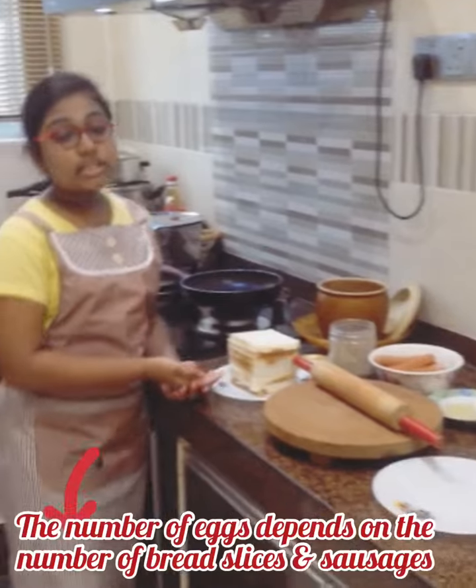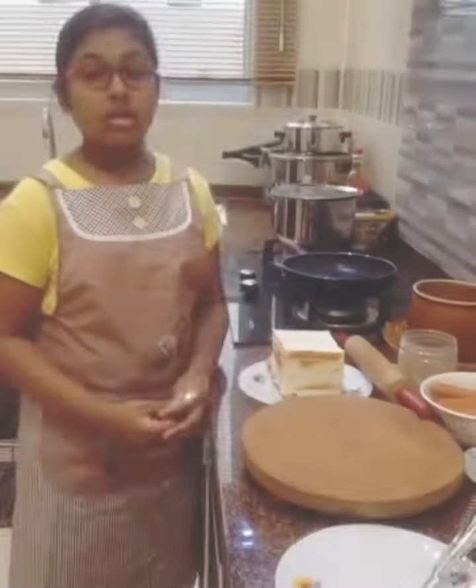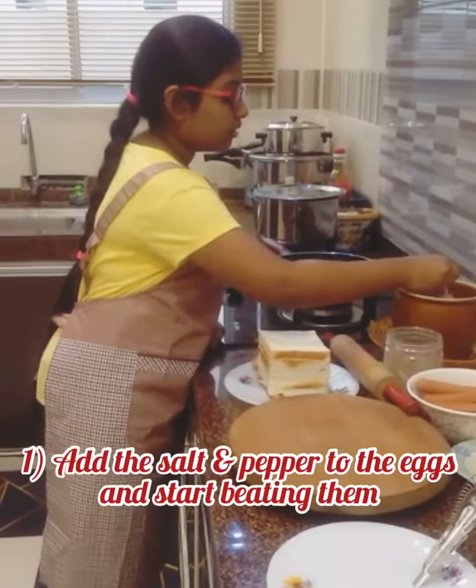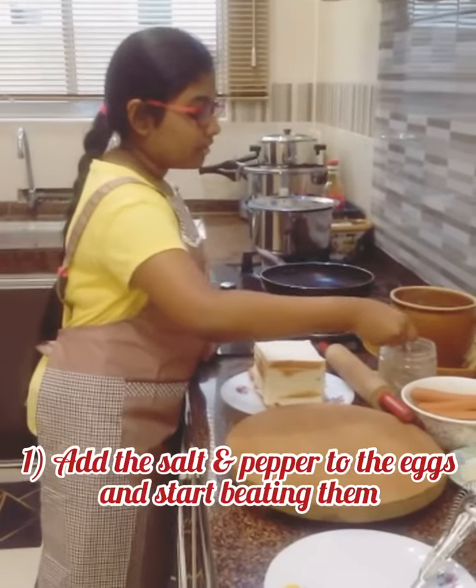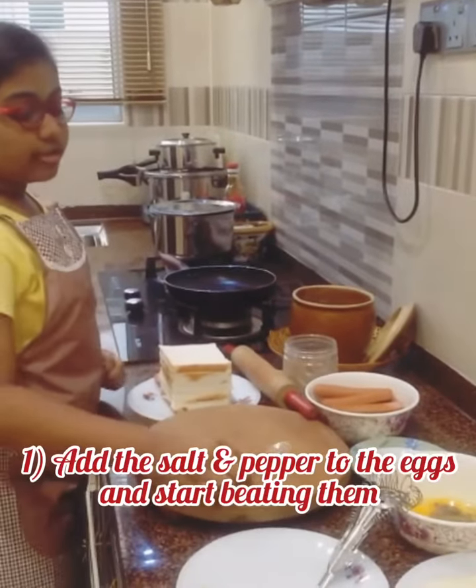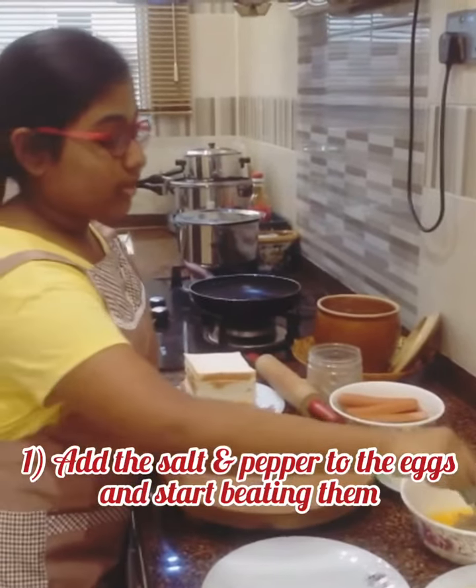The number of eggs depends on the slices of bread and sausage. So, the first step is, you'll need a pinch of salt and a pinch of pepper and then you're going to be putting it into your egg. And after that, you're going to be giving it a nice whisk.